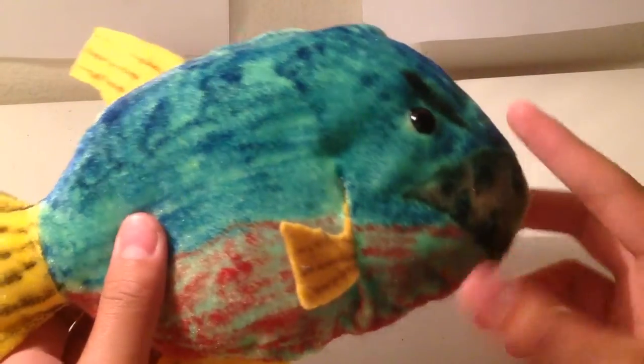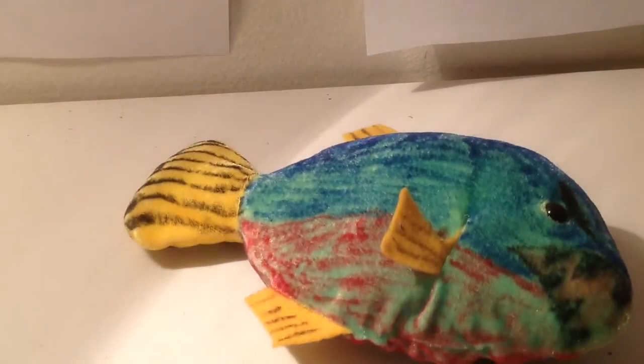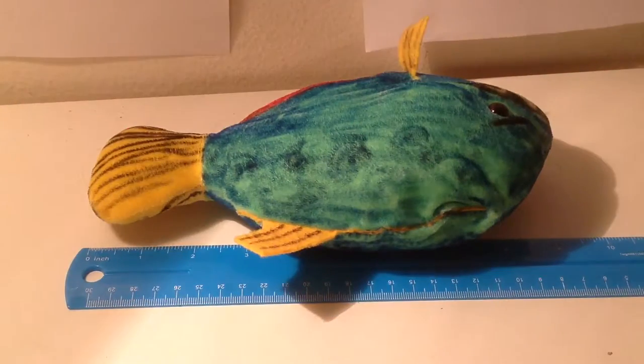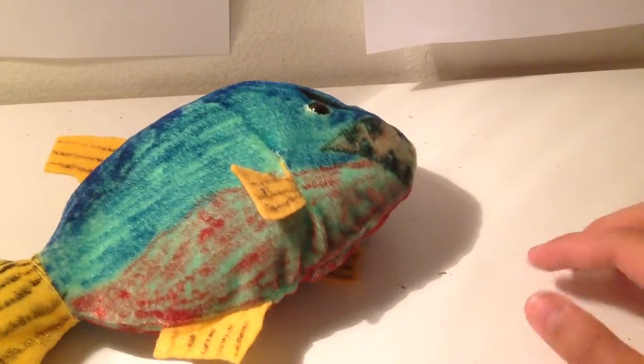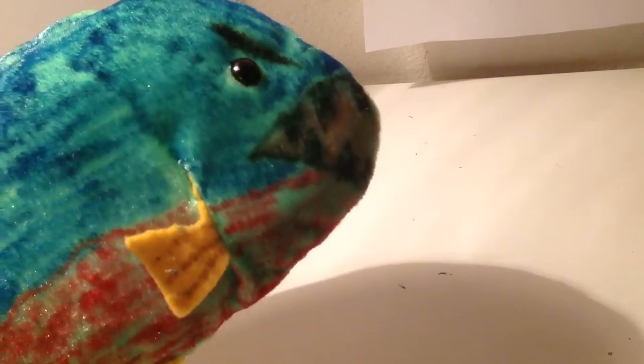I'm proud of my own creation, even though it was originally from Dollar Tree. Let's size this up quickly — it is roughly about 10 inches long, and at the tip of the head it is about 3 and a half inches. So this is a pretty big toy.